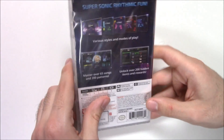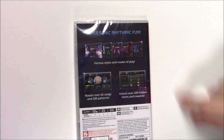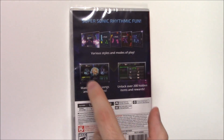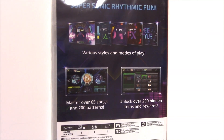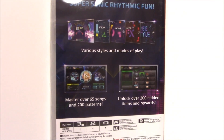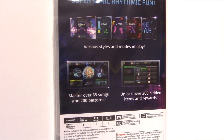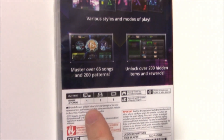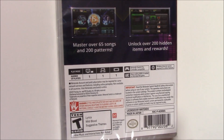Onto the spine — Nintendo Switch, it's a red spine. Onto the top, we can see this is a Y-fold copy. And on the back it says 'Supersonic Rhythmic Fun,' and it's got some shots of gameplay there. Down below it says various styles and modes of play, master over 65 songs and 200 patterns.